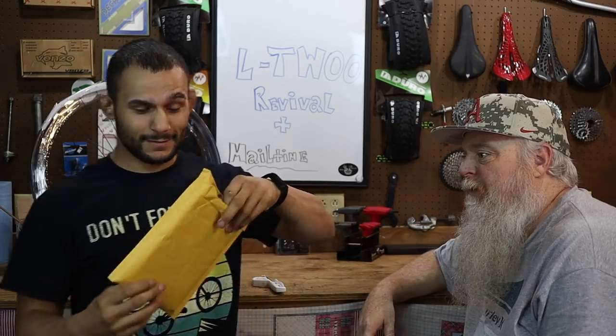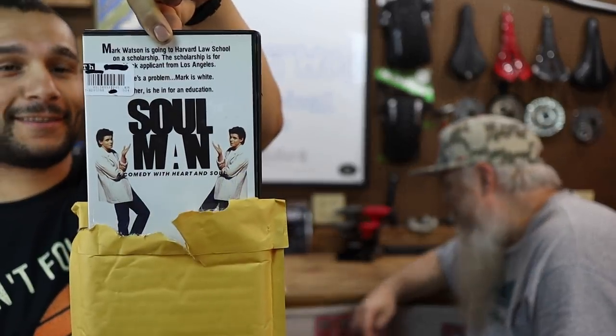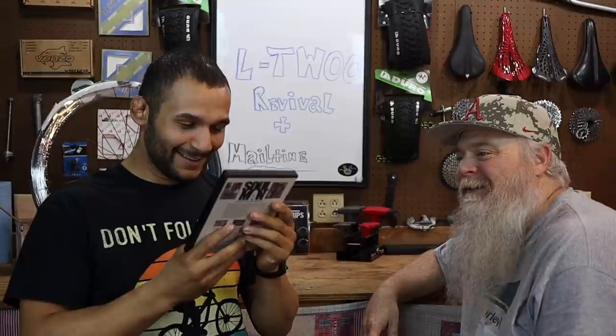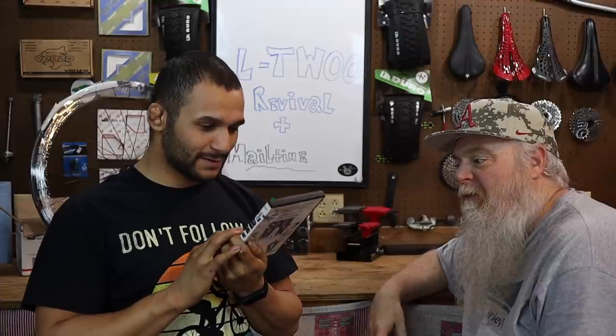Next piece of mail — it's a DVD. Soul Man. Horrible movie. That's such a comedy with heart and soul. It looks terrible. It is really, really bad, but it's getting hard to find and expensive because it's so politically incorrect.